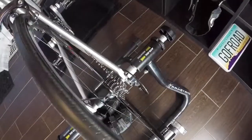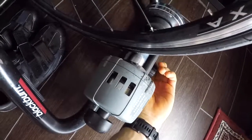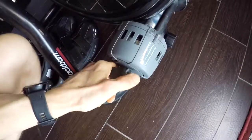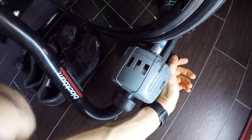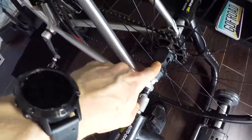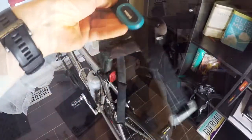You basically just put your bike on and lock it in between these things. Then you have an option to choose one of three levels of magnetic resistance by pulling this knob out, adjusting, and then tightening the wheel. I also have a speed sensor and cadence sensor from Garmin, as well as a heart rate strap. It's been working okay for the past four or five months.